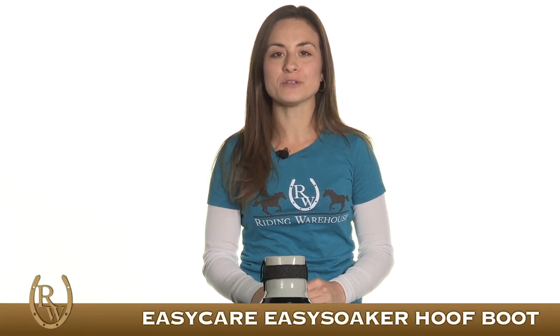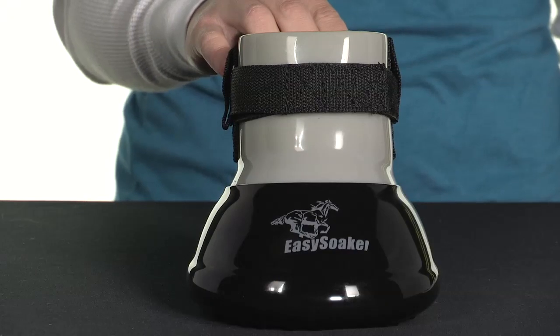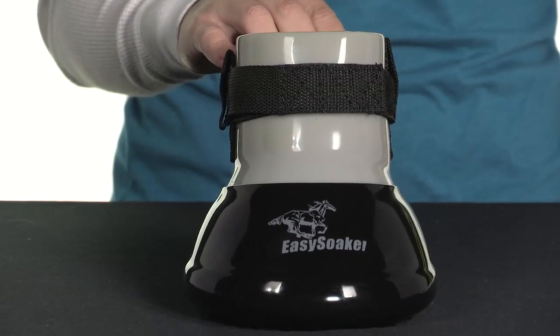Hi, I'm Bree with Riding Warehouse and this is the Easy Soaker Hoof Boot by EasyCare. This boot is great for soaking, keeping bandages clean and dry, or for keeping medication where it's supposed to stay.